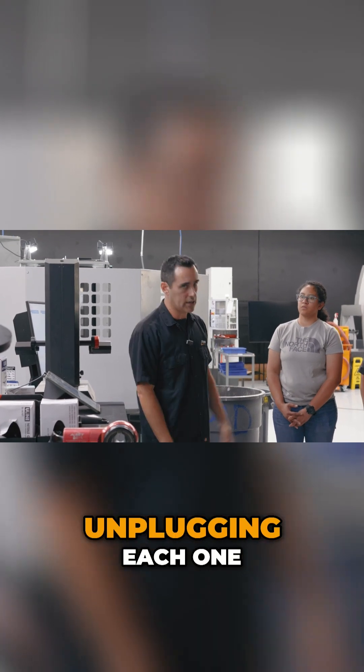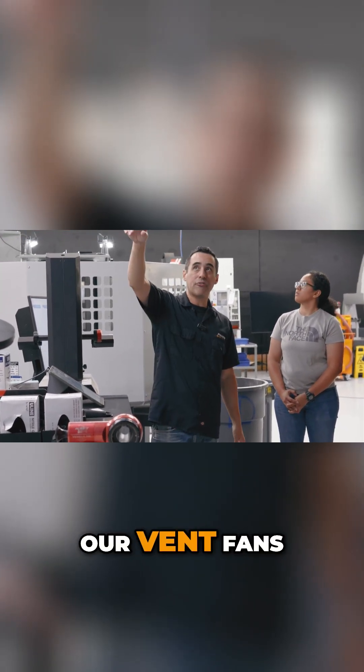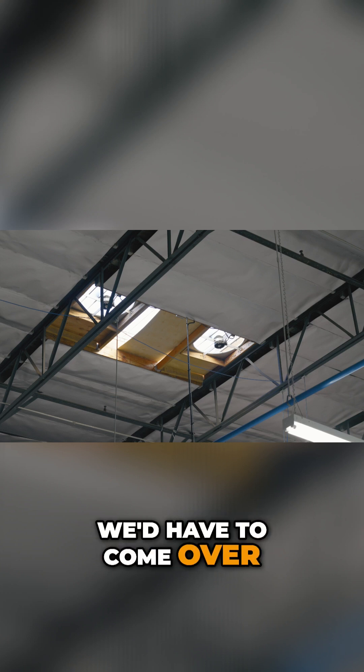So at the end of the day, we're going around unplugging each one. At the beginning of the morning, plugging each one. Our vent fans — every morning we'd have to come over and plug them in.